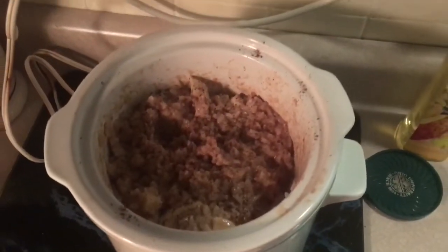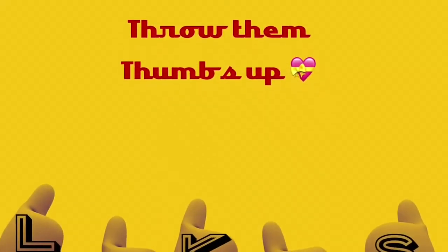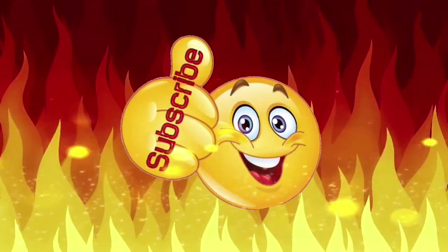There it is — it's ready to be plated. Let's plate it. Throw them likes up. If you like this video, slap that subscribe button, because you want to see more of me and my food and stuff.